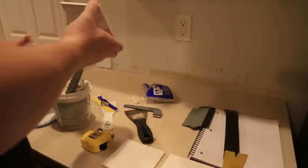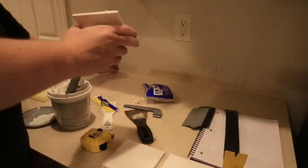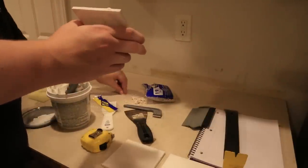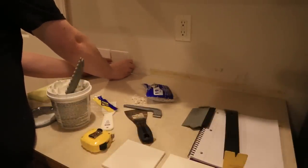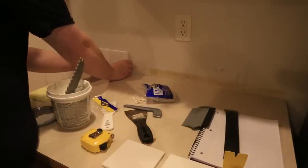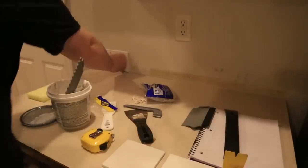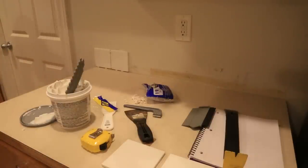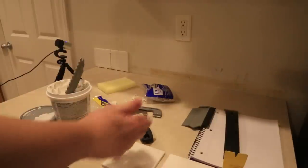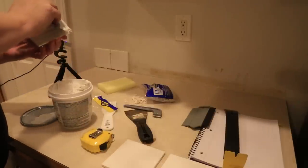I'm not gonna lie, this is actually kind of fun. We got the next tile grouted — putting jacks between them and pressing to squeeze the grout out. So far so good. This is actually kind of exciting — I didn't expect it to be this easy so far. I know I'm gonna eat those words here in a few minutes.